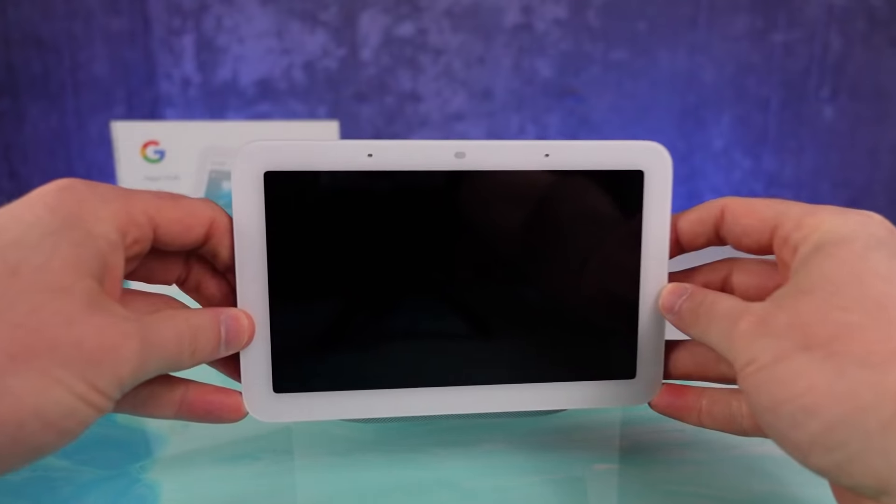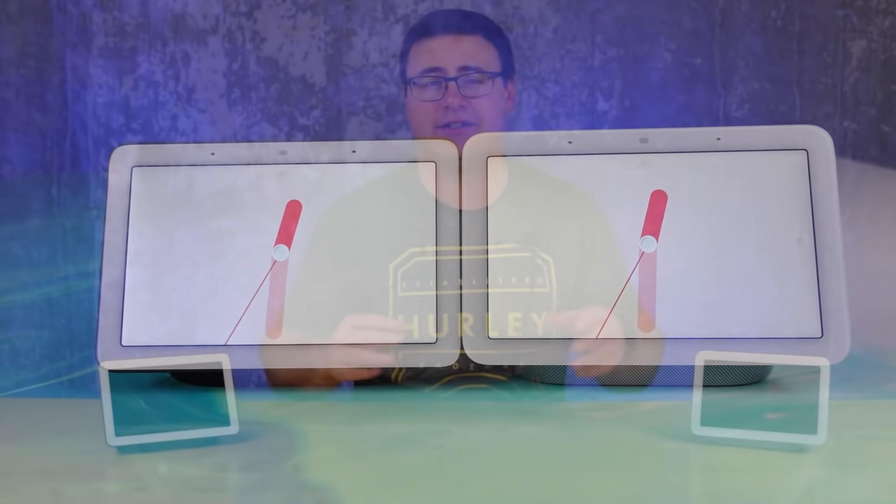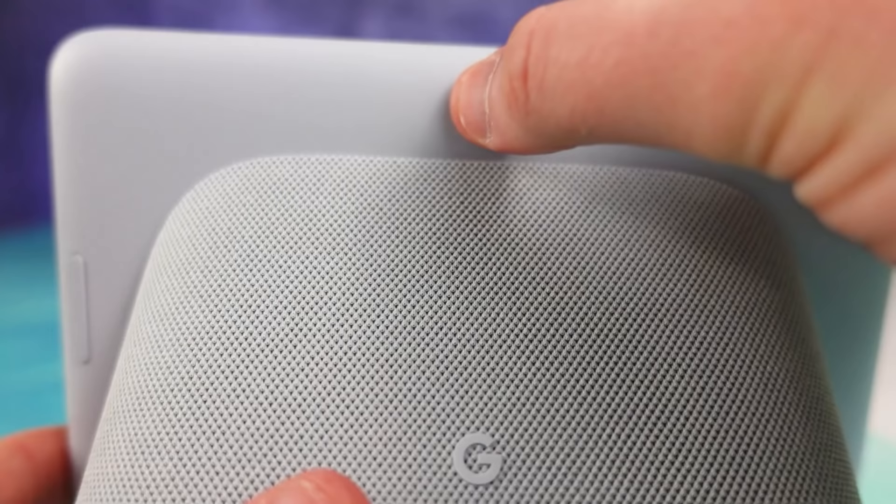The new Google Nest Hub is a 7-inch smart display with a lot of similarities to the previous generation device. And while it looks a lot like it, once we get under the hood, we find some new components that give us a number of new features on the new display.